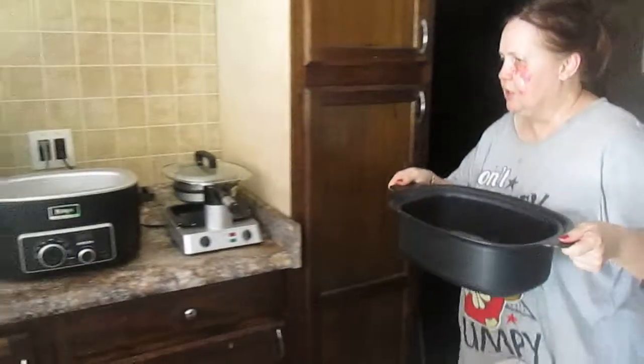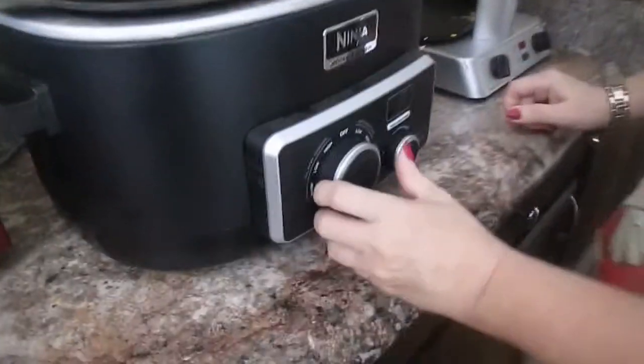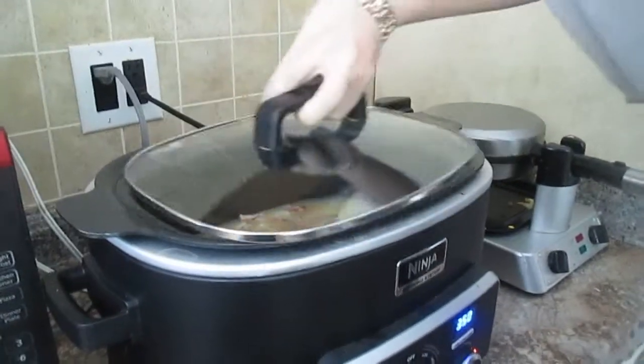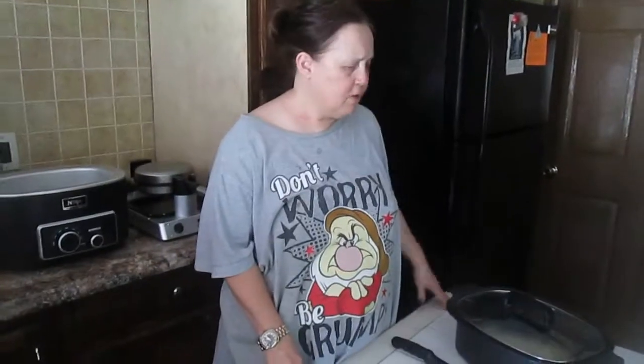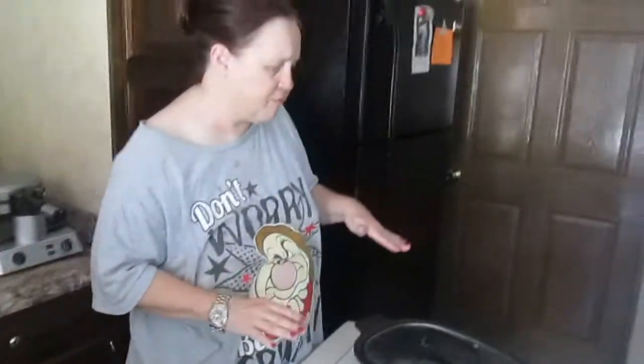Now we're going to put it inside the Ninja. We're going to go to bake at 350 and put the top on — make sure the steamer is away from us. We're going to let that cook for about 20 minutes. I noticed it was done around 15 to 20 minutes, so I took it off and removed it from the Ninja and let it sit for five minutes. Don't touch it for five minutes.